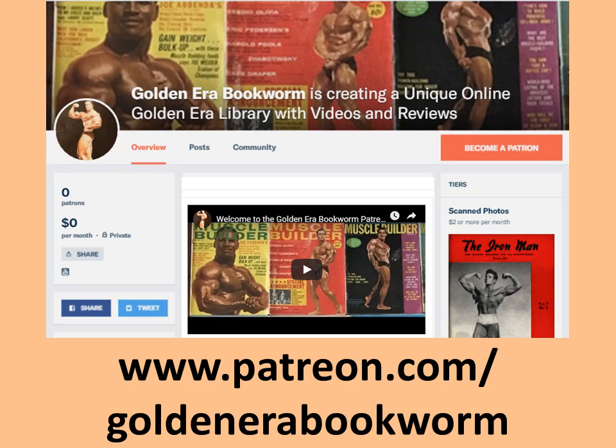Become a patron at www.patreon.com/GoldenEraBookworm for hard-to-find books, scans of rare photos and articles on the Golden Era of bodybuilding.